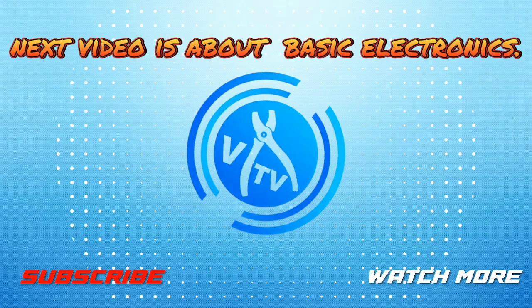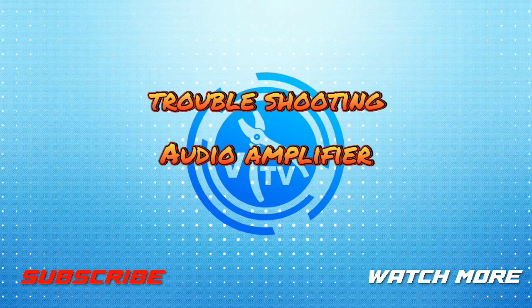Next video is about basic electronics, troubleshooting, and audio amplifier.